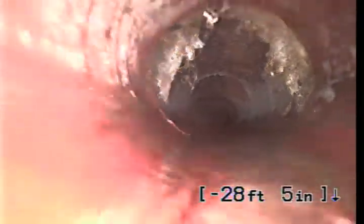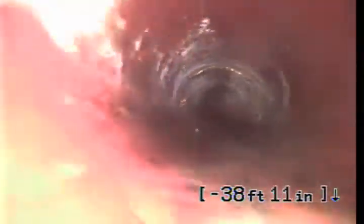Lots of roots growing in at a joint right here. Let's come back. 4-inch clay pipe — more roots there. The home inspector's inside, obviously doing water tests or whatever. More roots there as well.